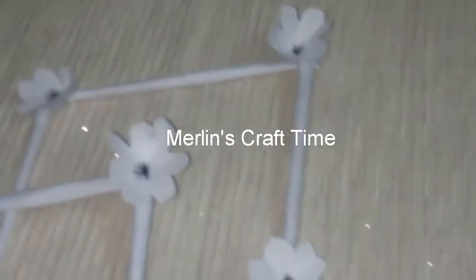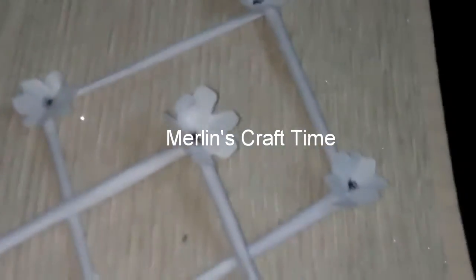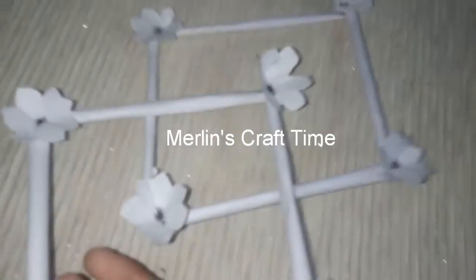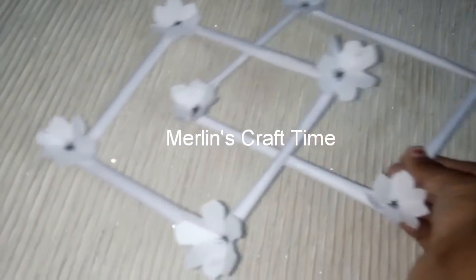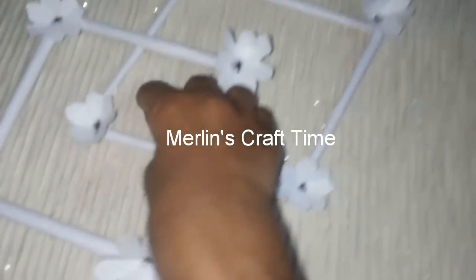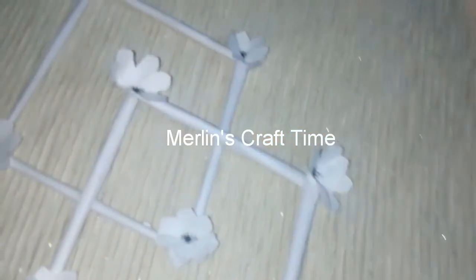If you want, you can use color paper and glitter foam sheet — we will try it very well. Let's try it again. Now we will try the triangle shape — the triangle shape will hang. Remember, you can try it again and share in the comments box.